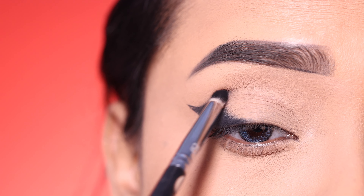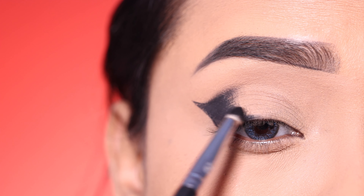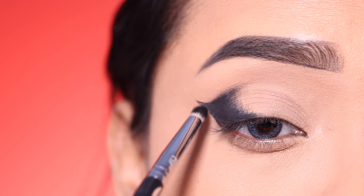Also, I will apply the black shade on the crease — not much, just a little portion.